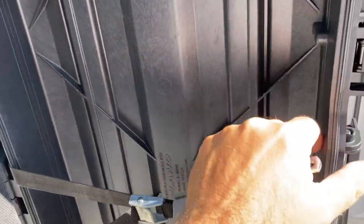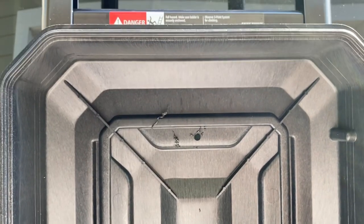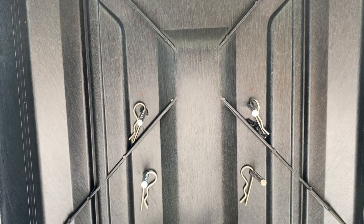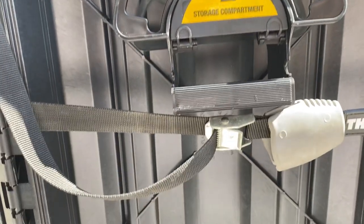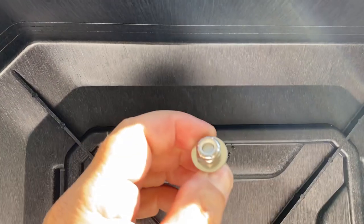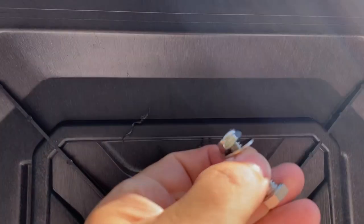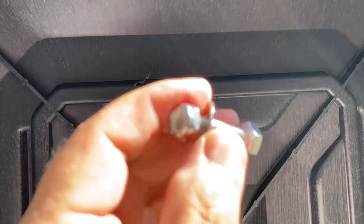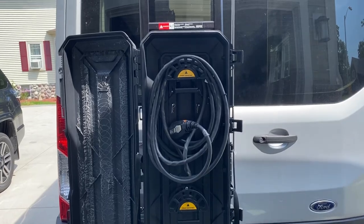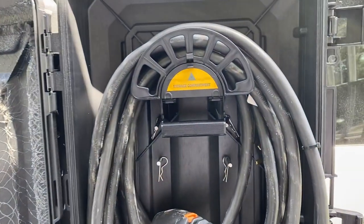I used a cargo strap to temporarily hold the Plano box to the ladder while installing the clamps. I purchased some pipe insulation, cut it in half, and put it on the horizontal bars first. Then I put the clamps on top of the pipe insulation over that horizontal bar. I had my holes drilled with cotter pins in place and that temporary cargo strap holding everything. I also planned on using bolts with lock washers, but I ended up not using the lock nuts — they were just very difficult to work with — so I used a regular bolt and nut.